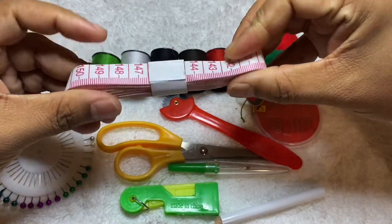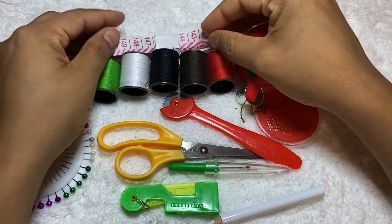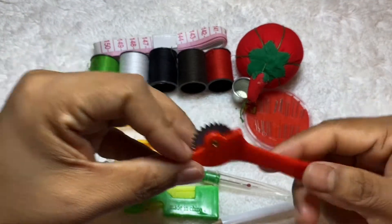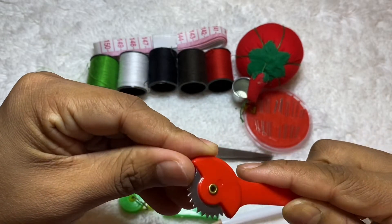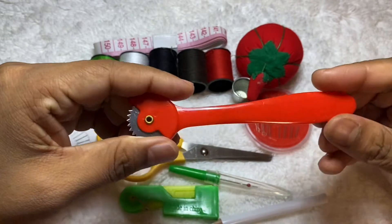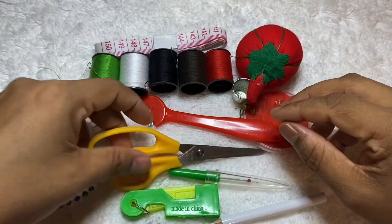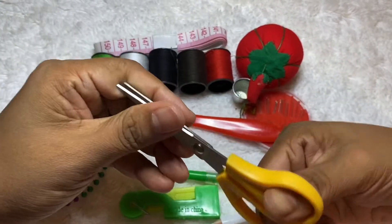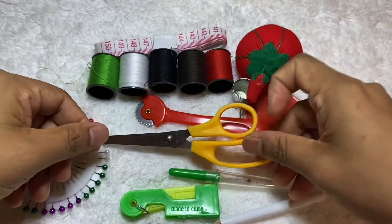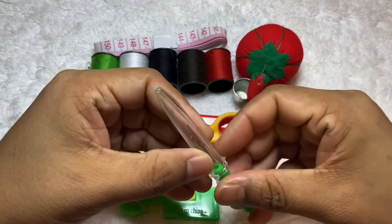This is a measurement tape — you can see I have a lot of them at home. And this one, I'm not sure what it's used for, maybe to cut yarn or something — it's very sharp, very nice. And this is scissors — it's pretty big, I like it. I have a small one but this size I don't have, so I will use this one.